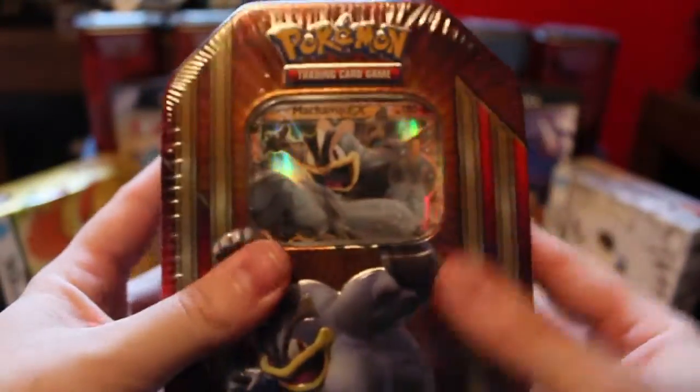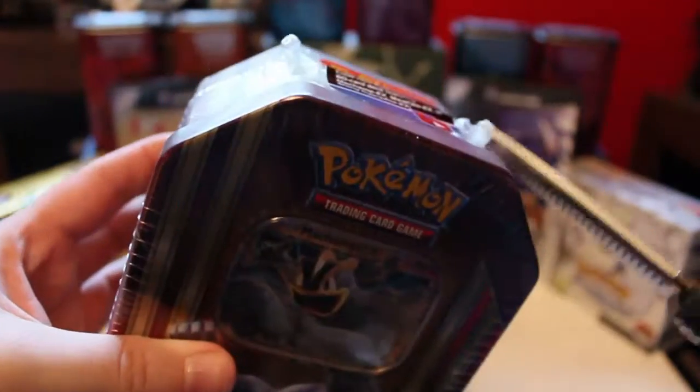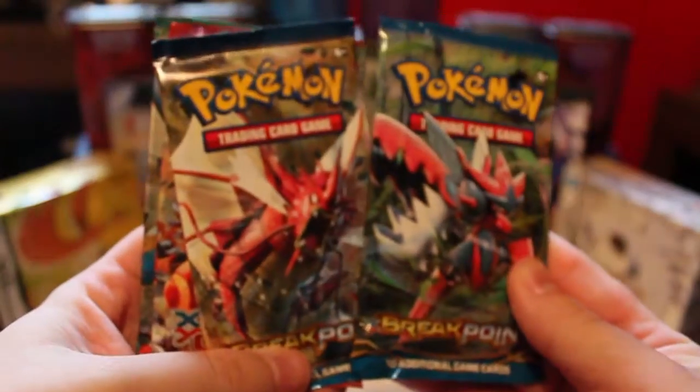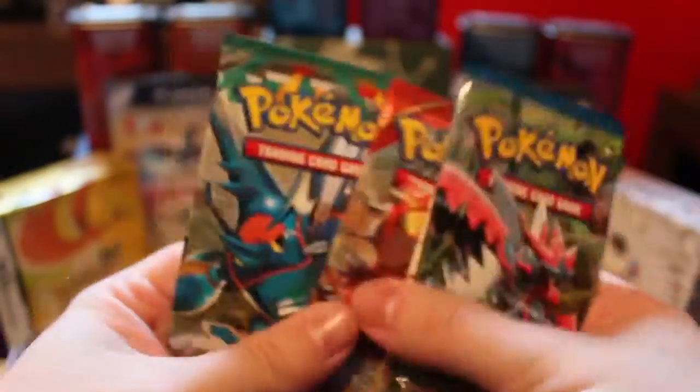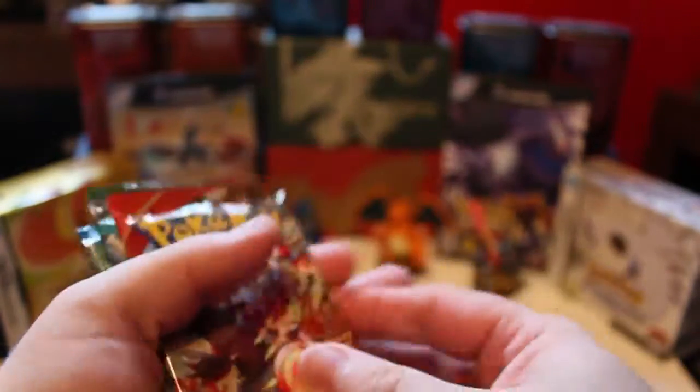So I think it's about time we get this opened up. I have some scissors to get rid of the plastic — and boom, plastic's off. Let's see what we've got: we've got ourselves two booster packs of Breakpoint, one of Primal Clash, and one of Furious Fists, which is actually not too bad.